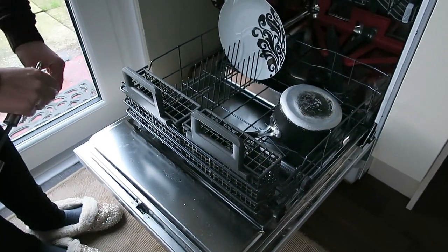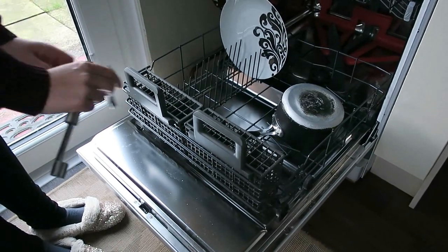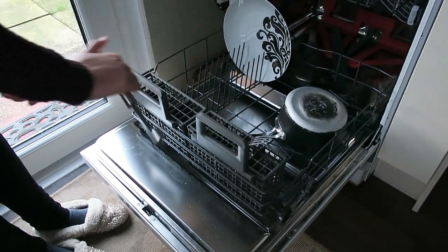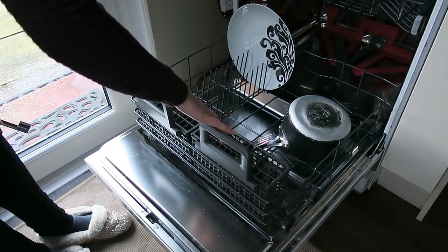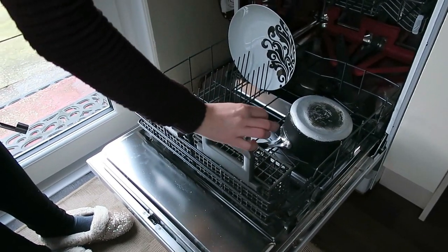I love the fact that there are so many spaces for your cutlery, so you can easily place all the cutlery and it doesn't touch each other, which my older one used to do. So it's really handy that they actually clean properly.